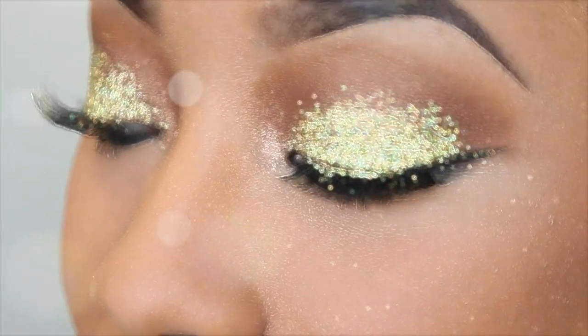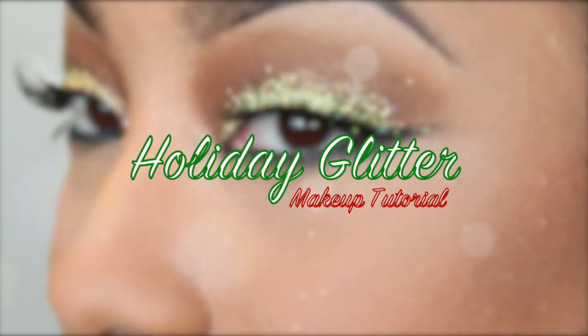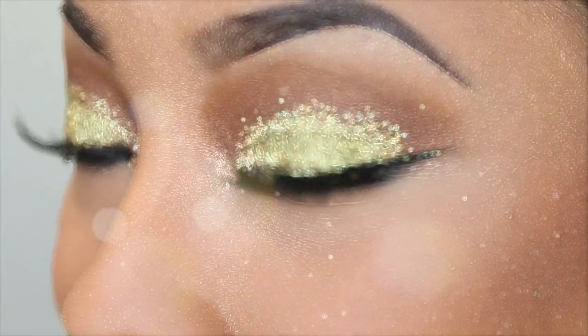Hi guys! Welcome back to my channel Concealer This. Jackson here. Are you guys ready for the holidays? I sure am. Let's do this holiday festive look.